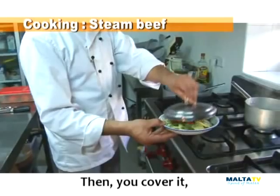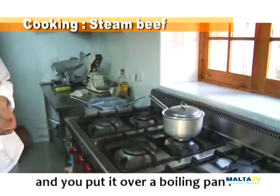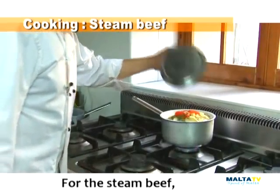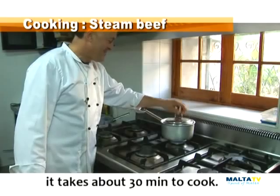Then you cover it and you put it over a boiling pot. For the steamed beef it takes about 30 minutes to cook.